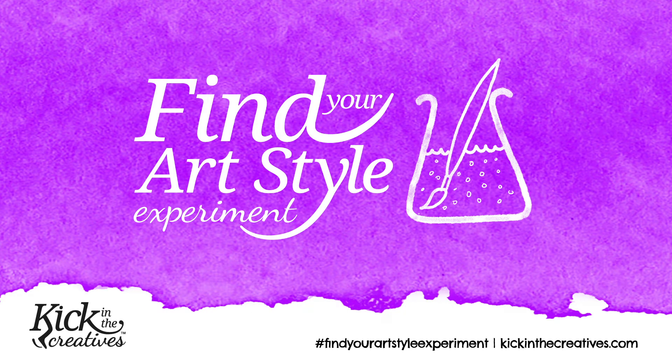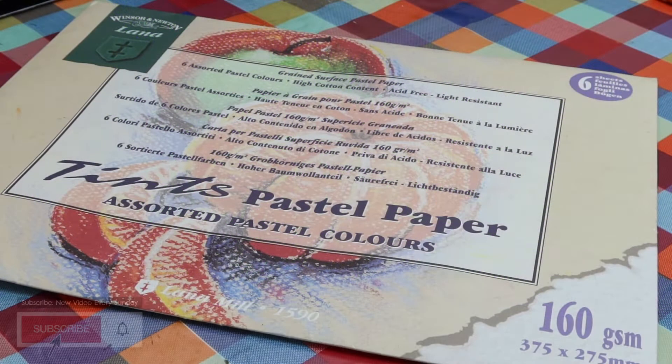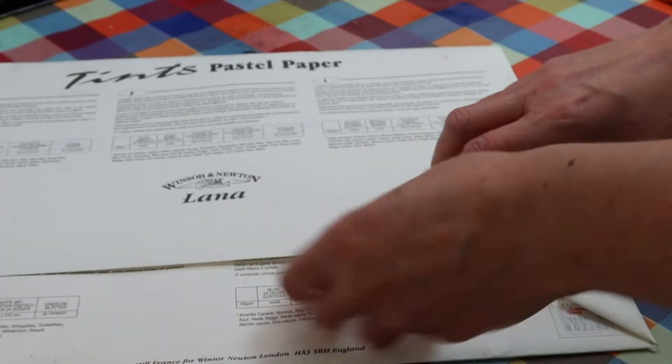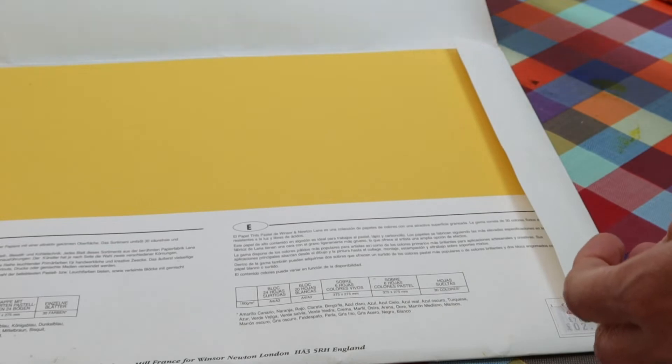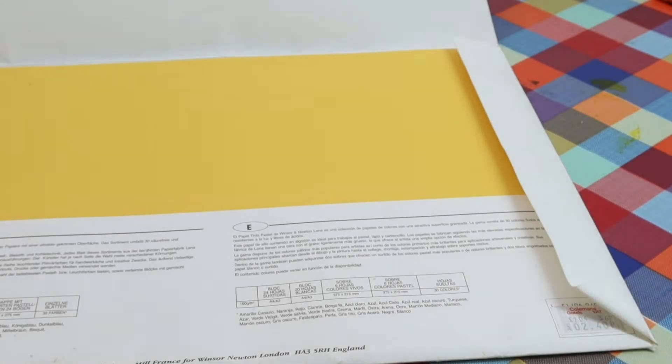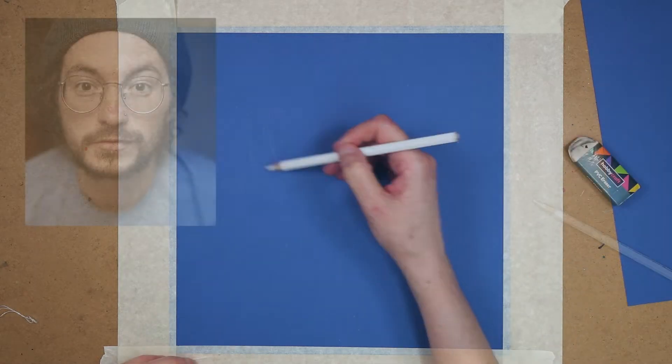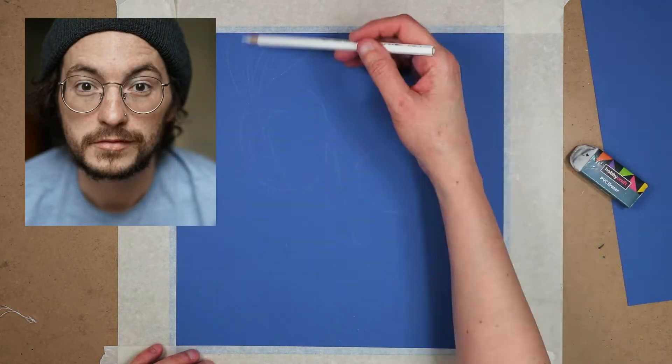It's day 40 of the Find Your Art Style experiment. At the weekend I spotted some pastel paper in my cupboard — I must have bought it years ago. They were really nice bright colours. I decided I would have a go at drawing on a blue sheet of paper, which I thought would make a good background colour. I cut it into a square and taped it down on the board.